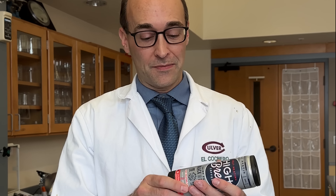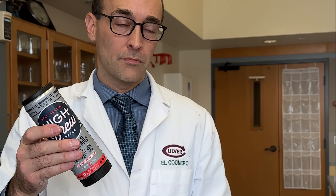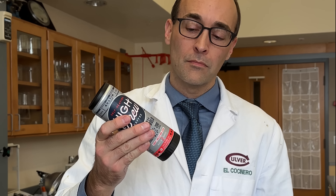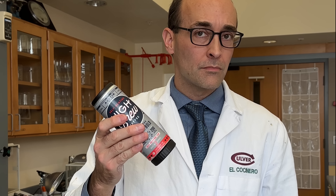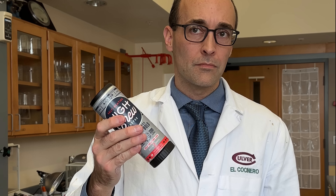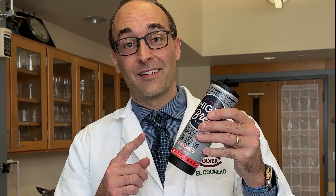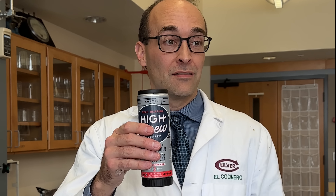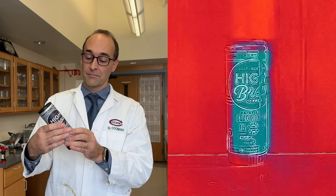Here's how it works. Twisting the base of the can sets off a sequence of reactions, which, in my experience, started off like this. It doesn't sound like anything's happening yet. I think that was the initial precursor reaction. I set up a FLIR thermal camera so that we could actually see where the heat's going as it's being generated by the reaction in the can.